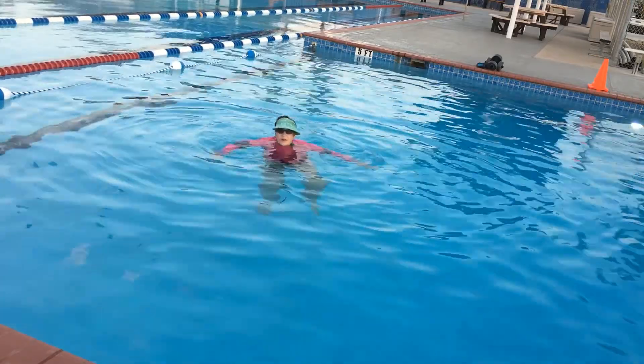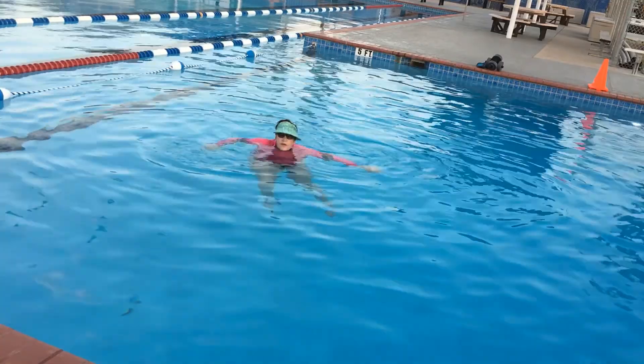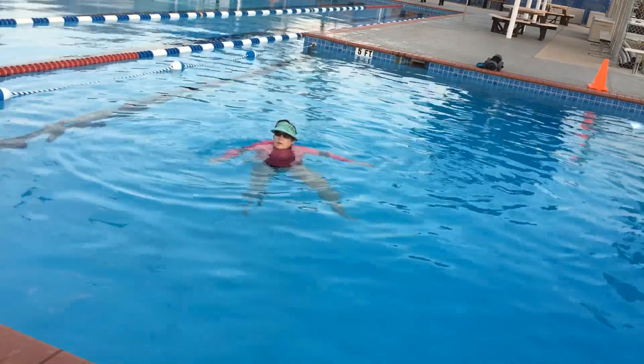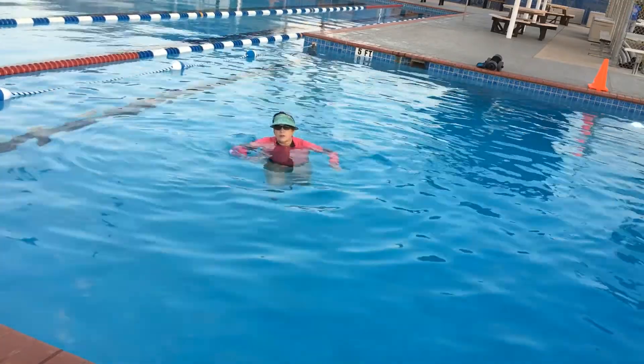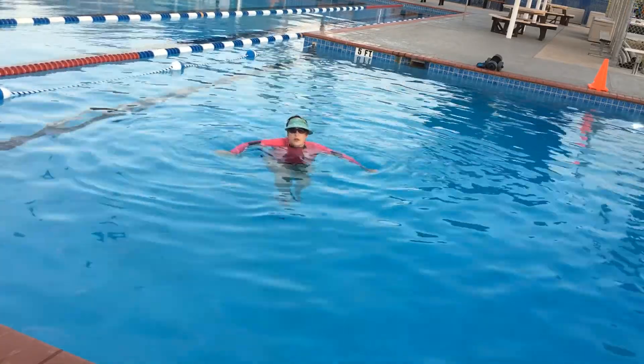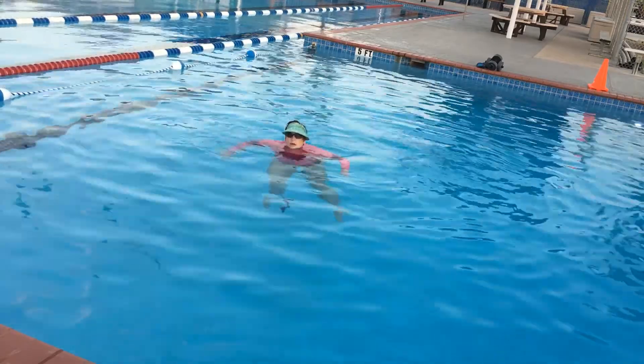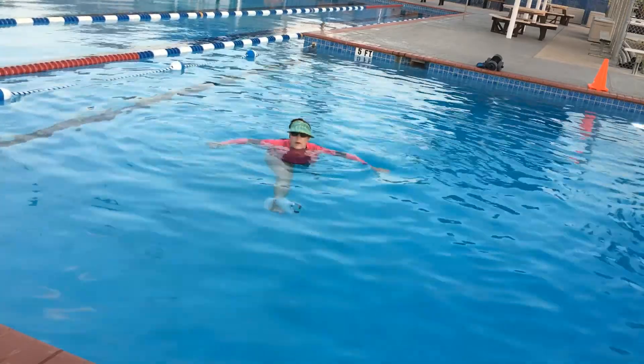I'm not going to do the full 15 — I'm just going to show you some of the exercises we're doing. So, we already did the stomp. Now we are going to bring our bent knee up to our chest, kick your leg out straight, bend, and down — high-kick like the Rockettes.